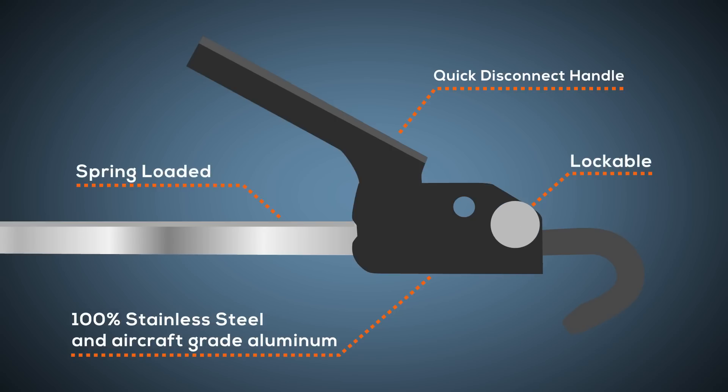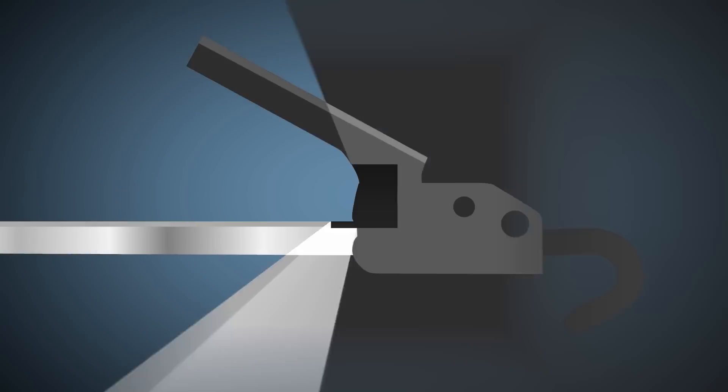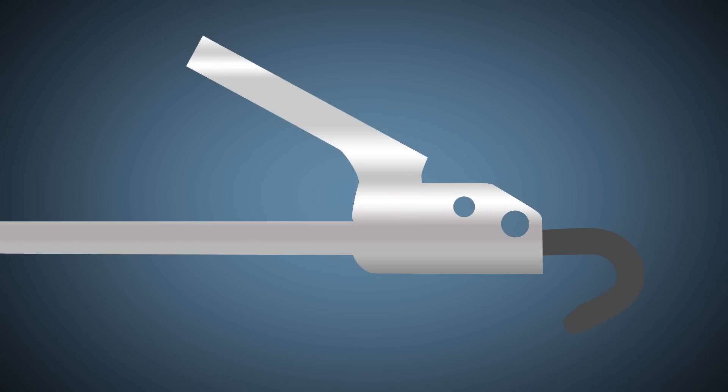It's also spring-loaded, which helps you protect the camper anchor points from damage. It comes in black, gray, white, and polished.